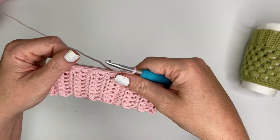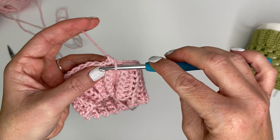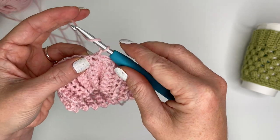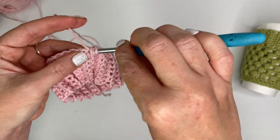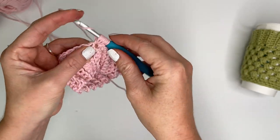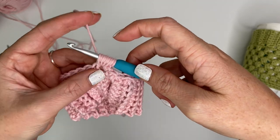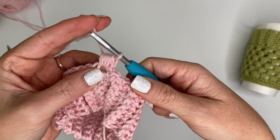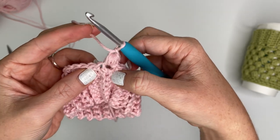For row two we will be working our first puff stitch row. We're going to start by putting our first puff stitch right here in the space right next to our starting chain. To make a puff stitch: yarn over, insert hook into the stitch, grab yarn and pull up a loop - do that four times total. Then yarn over and pull through all the loops on your hook to finish the puff stitch, and then chain one to secure it. Every time you finish a puff stitch you need to do that chain one after.